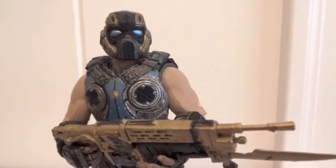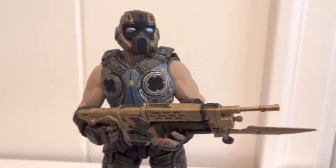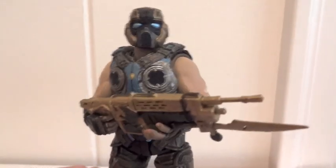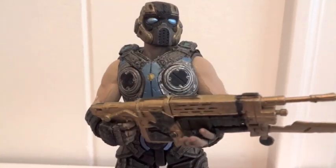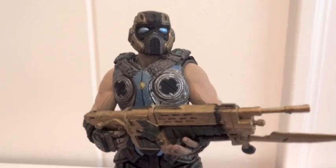Currently, without loosening up that bicep joint, the best pose you could give him while holding a Lancer would be this — because his shoulders aren't fully forward due to that joint not being loosened up.